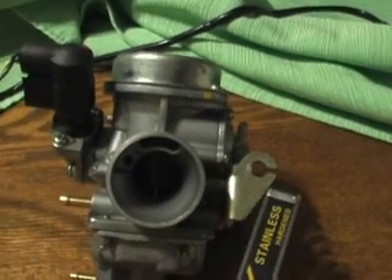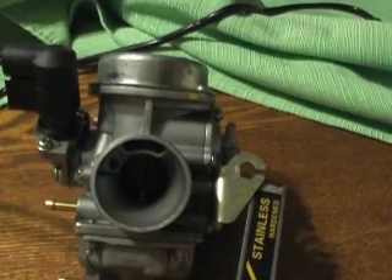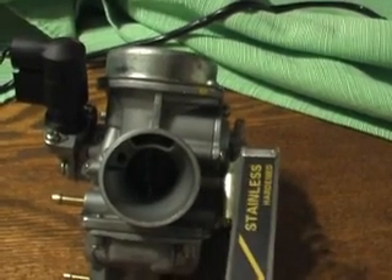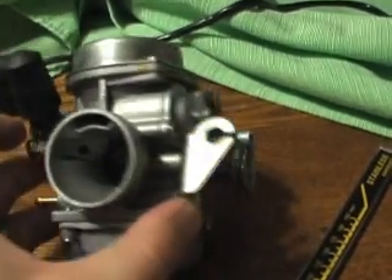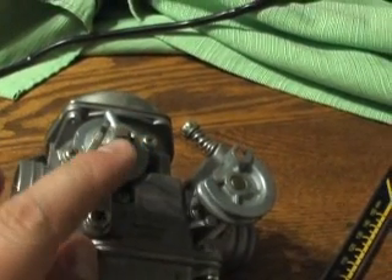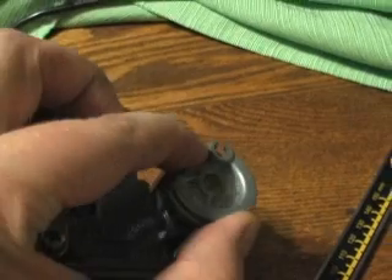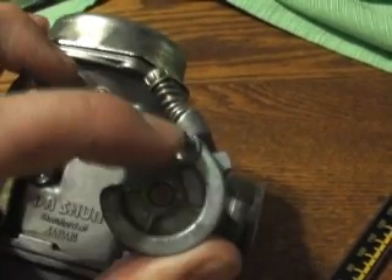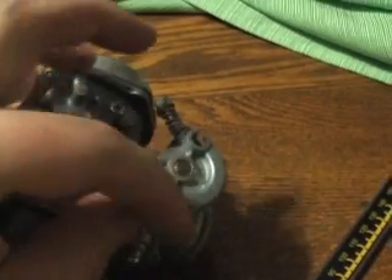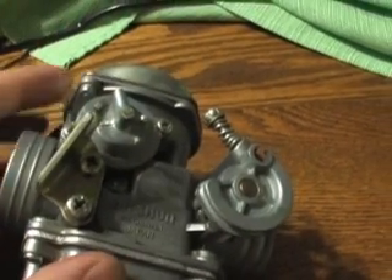Over here is the throttle cable hooked up, and the throttle cable is completely taken off of my carburetor. There's a cable with a nut on one side and a nut on the other side — you want to loosen the nut on this side to remove it completely, pull your cable through and out. The cable itself hooks up to this feature here. There's a slug that goes in the end here and your cable wraps around and then into the holder, and the two screws secure that.